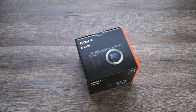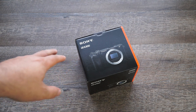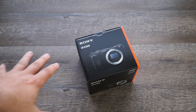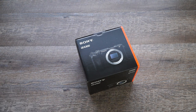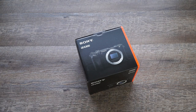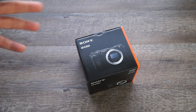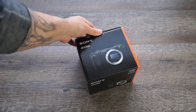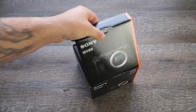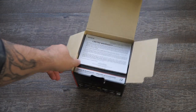Well guys, here it is — it's about 9:30 in the morning, just about an hour after I uploaded that last video, and the Sony A6300 showed up on my front doorstep. I'm just going to do a quick unboxing to let you all see what comes in the package. I generally don't do unboxing videos because to me it's boring, but I know some people really like it, so why not. Pretty standard box — kind of the same box that everything else came in.